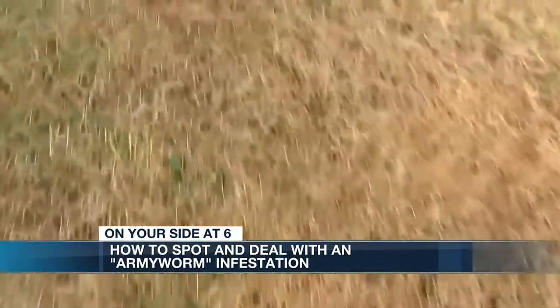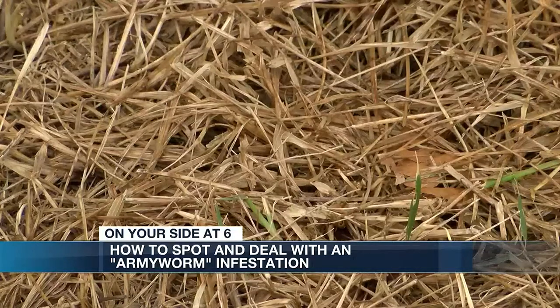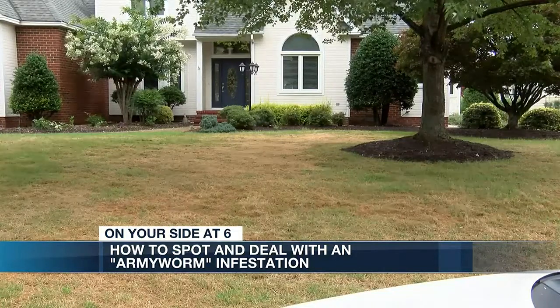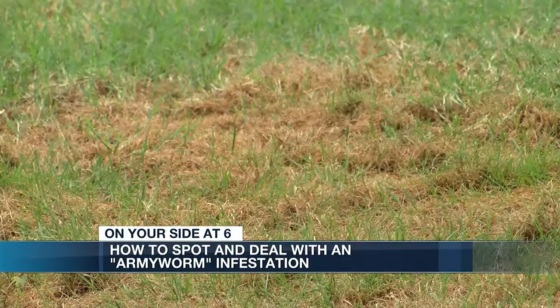The Virginia Cooperative Extension Office is also getting calls about these armyworms on lawns and golf courses. In their Facebook posts, they say this outbreak is earlier than usual and could lead to a heavy pest problem.